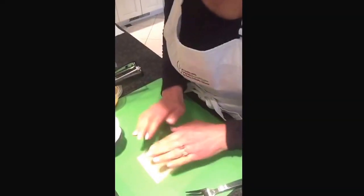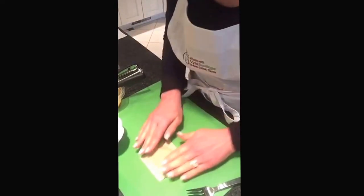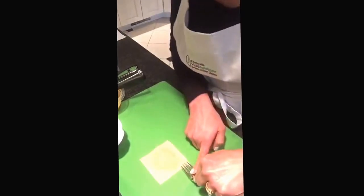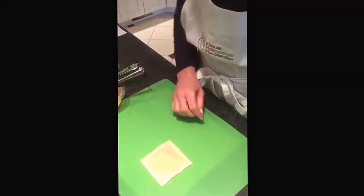Then I'm going to lay my other wonton right on top and try to get my edges together so they match — though they're not going to match completely because you've got the filling inside. Then simply take the tines of a fork and press along the edges. This is going to keep it from popping open. Just like that, all the way around. I'll set this aside and do another one.